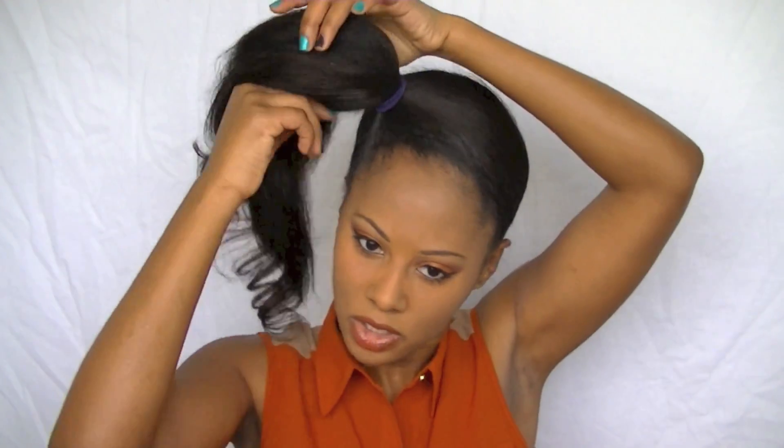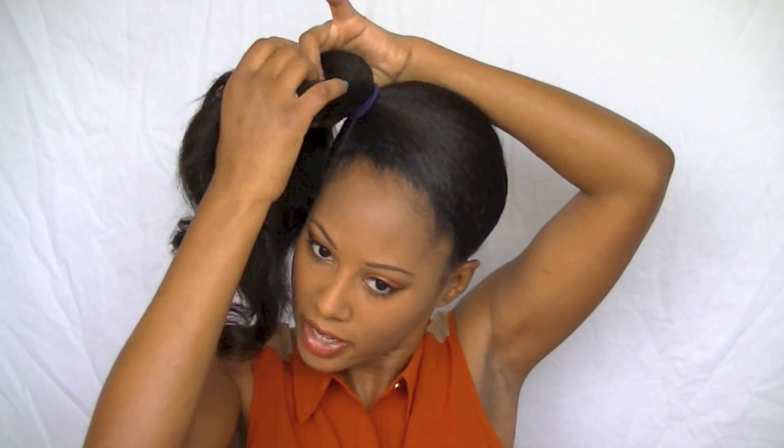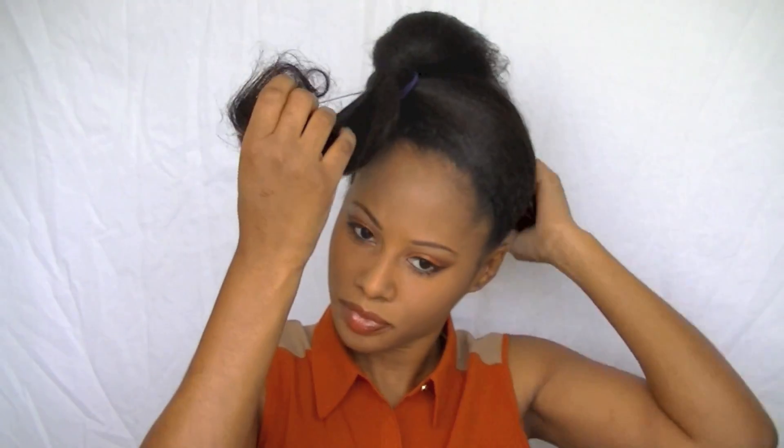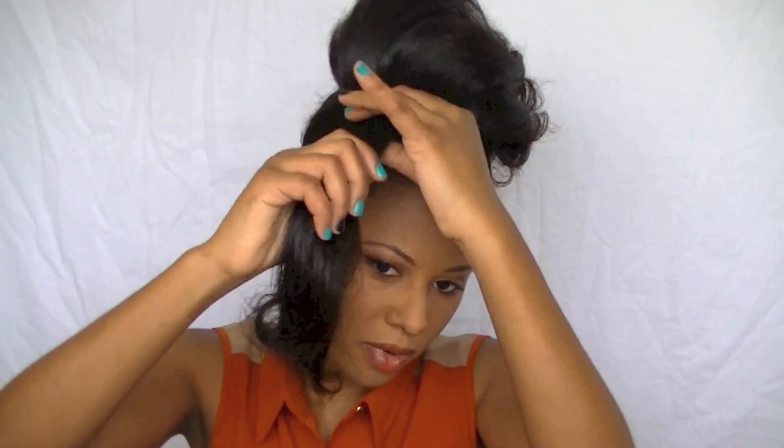So this is where the hair bow is going to be. Now what I'm going to do is take out a piece of hair in the front, and I'm going to braid it.